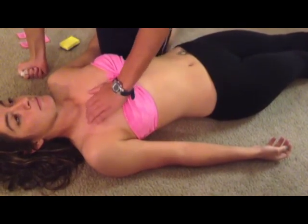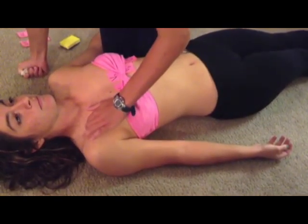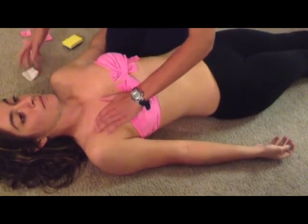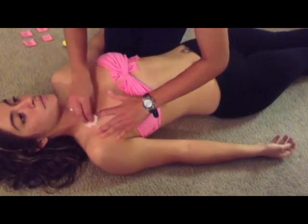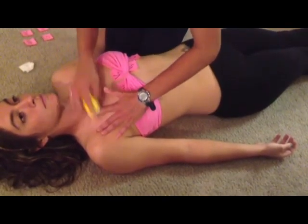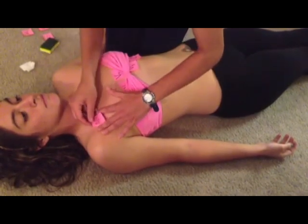We start on the right side, locating the clavicle and palpating the area right below it, which is called the infraclavicular fossa. Clean this area with an alcohol pad, followed by an abrasive pad, and then place the AVR electrode.